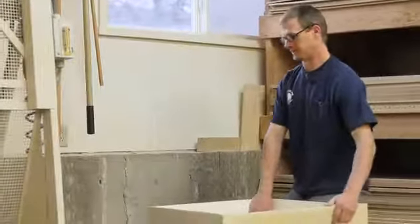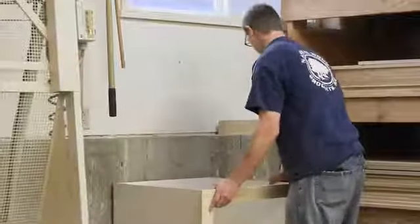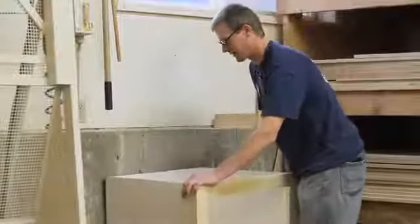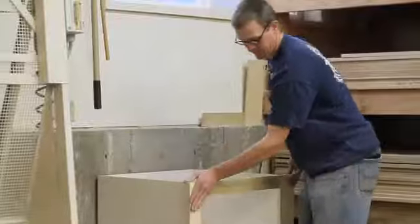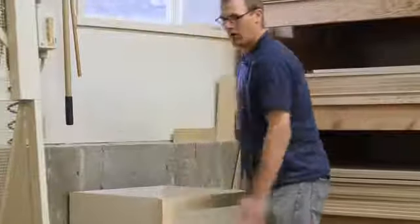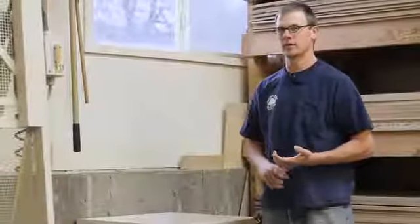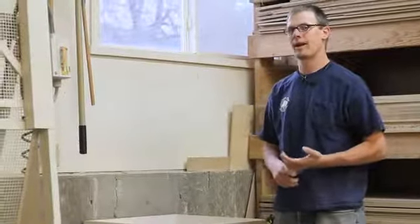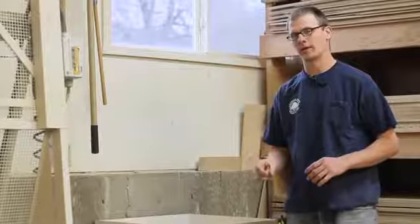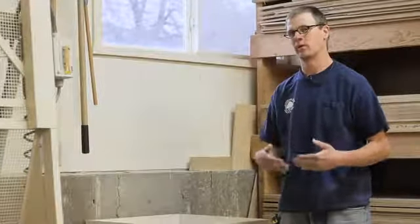One thing we're going to need to do is put our cabinet into place. I have all my tools here to make sure the cabinet is level beforehand. Once we're level and the cabinet is in a good position, we're going to get our drill and drill through. We also need to make sure that you have a concrete lag. Your lag is going to be a little bit wider so it can hold into the concrete. You're going to want to pre-drill and then put in the lag.